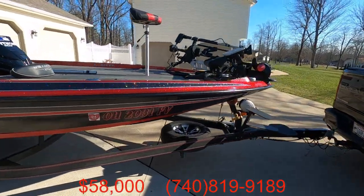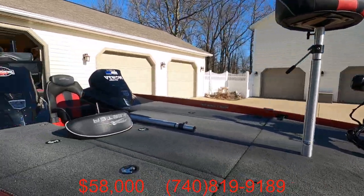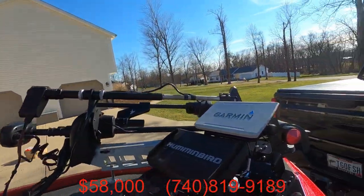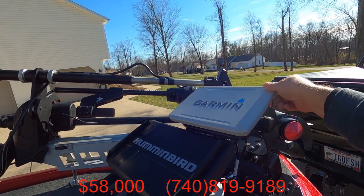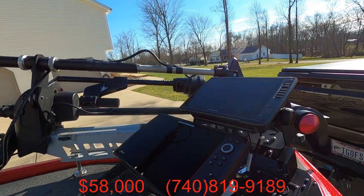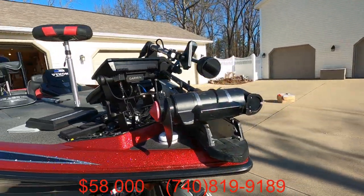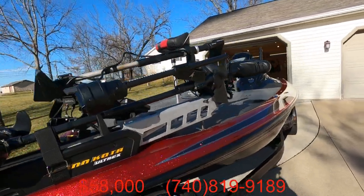A few of the features. Got a padded front deck. Comes with two stand-up seats — it's a factory fold-down seat. Garmin 106SV with the LVS32 LiveScope. Hummingbird Helix 12 Mega Plus down imaging. It's got the Mega 360 unit on it.